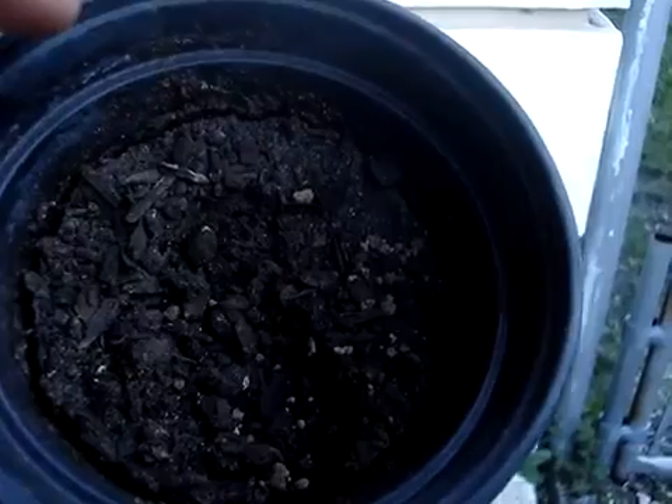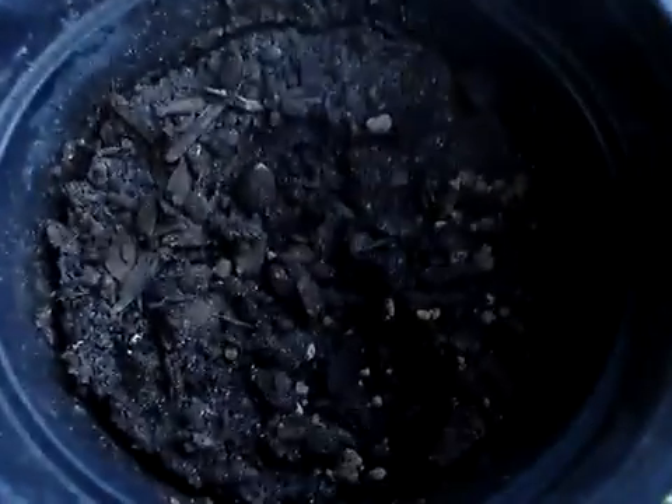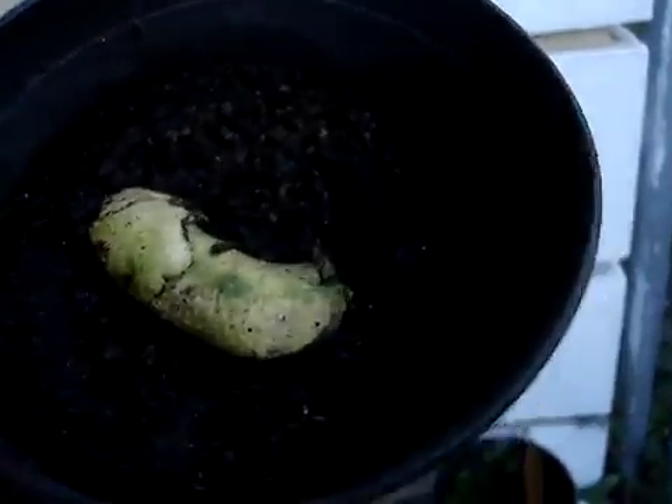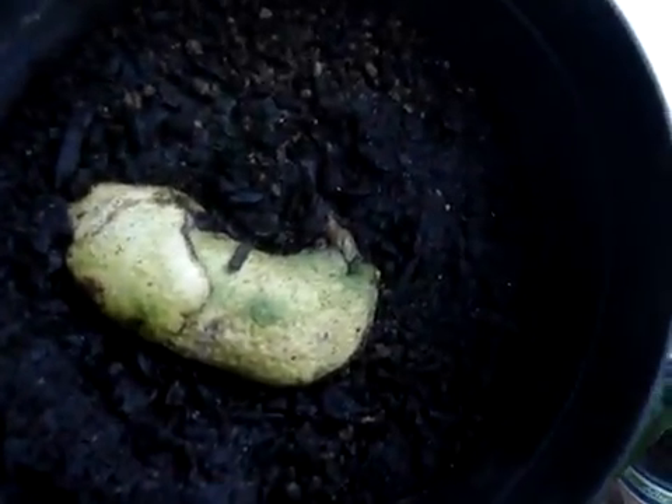I guess the sun probably killed it or something. The entire seed became black and just died, and I threw it out and laid it on the ground. Now I don't have any more Hayden mangoes. This is a new Julie mango that I am growing.